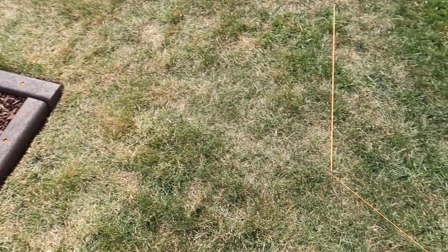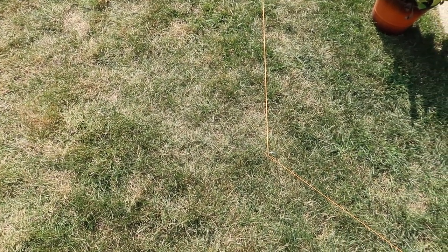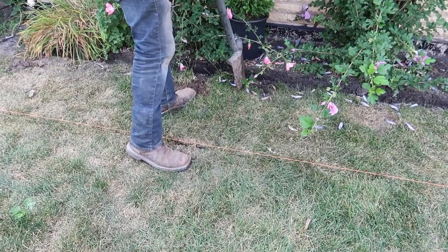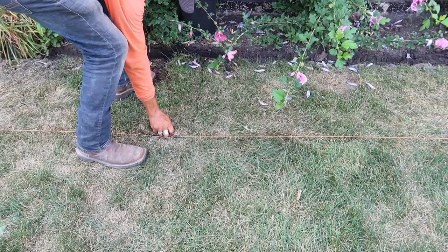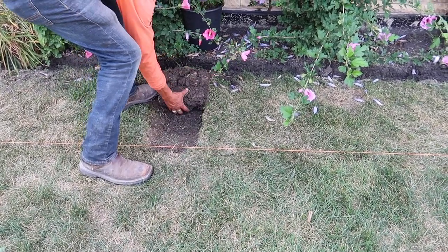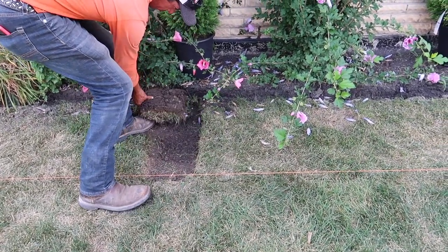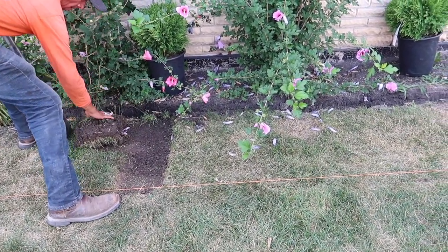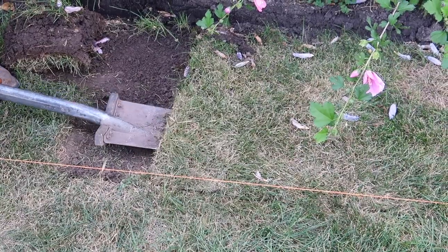We wanted to keep this space free and open for about three feet so we could get a lawnmower through there. With the planning of all of this, we had to consider a few different things — the space between the playground area and the patio landscaping was super important.